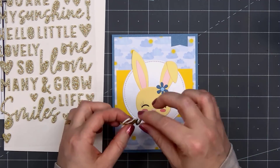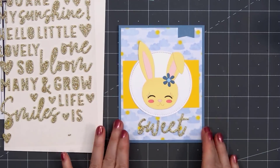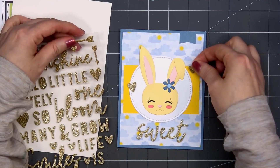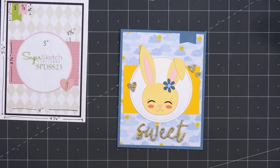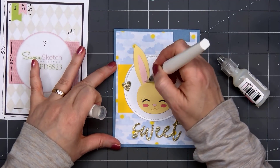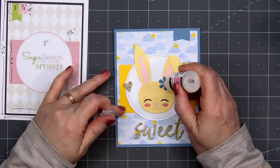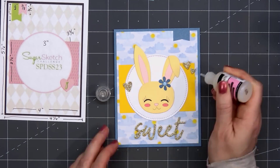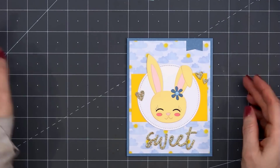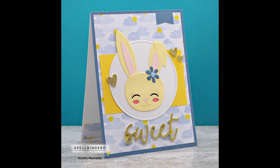I'm making sure to get everything centered and that sentiment nice and straight. You can easily pull it up right away before you press it down. I'll also add a few of the glitter hearts around the bunny. To finish off the card, I'll use the clear glitter brush on the pink portion of the ears and also the bunny's cheeks. I have some glossy accents and I'll add it to the center of the flower and also on the bunny's nose — being careful not to get it outside the nose. I did make two using this design; for the second card I used the sentiment cute instead of sweet since there's only one of each on the sticker sheet.